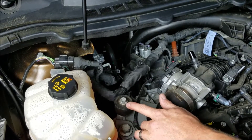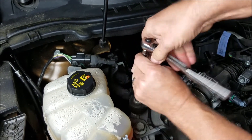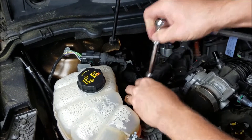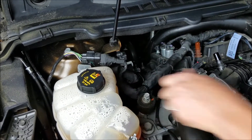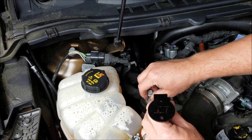We're going to use this bolt here to mount the bracket. It's a 13 millimeter. We'll have the logo facing forward.